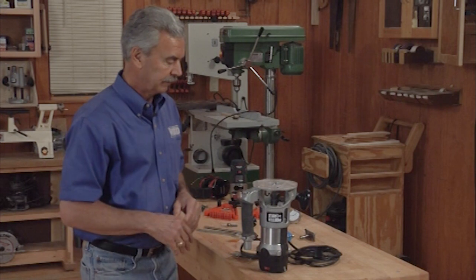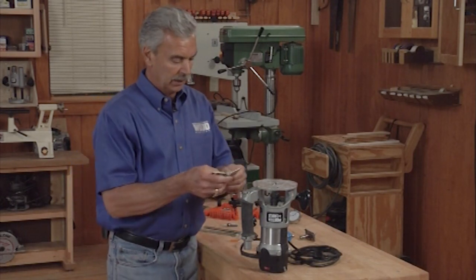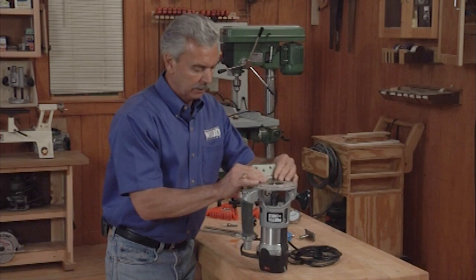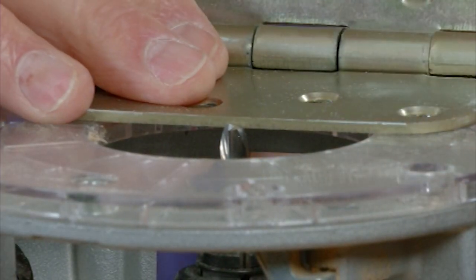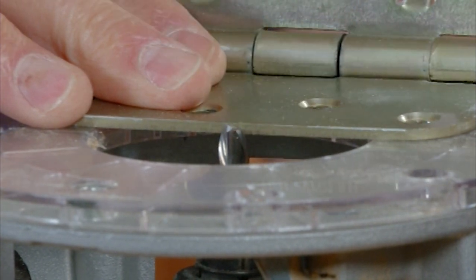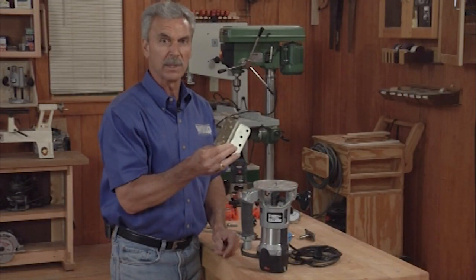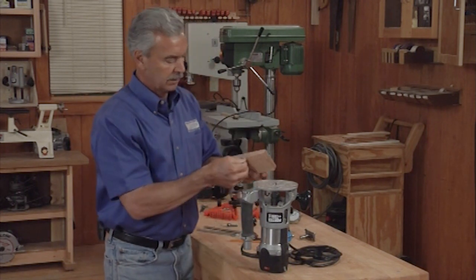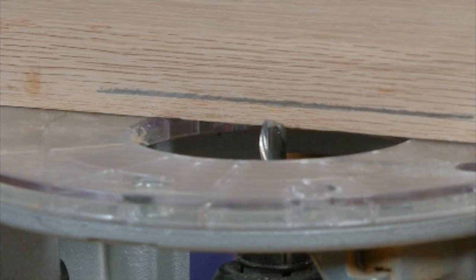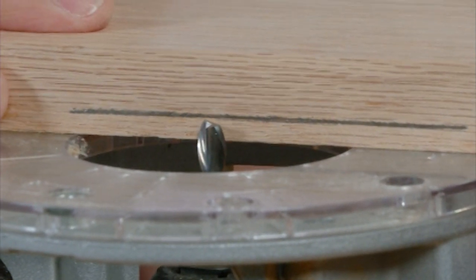Now let's talk about a couple of ways to set the bit height. I've already inserted the bit, and depending upon the project or the application, we want to set the bit to that height. First, here's a hinge. If you were planning on cutting a small recess for this hinge plate to fit in, by taking the actual hinge plate and setting it on the base of the router, I can now lower the base, raising the bit, until it's even with the top of that plate. Locking that in means the recess I'm cutting will be exactly the same depth as the plate.